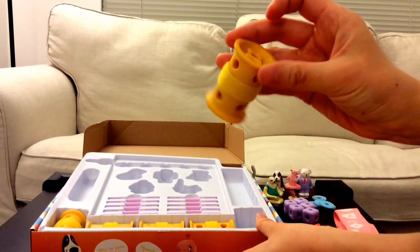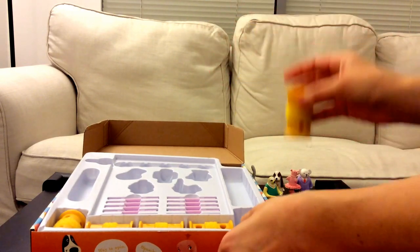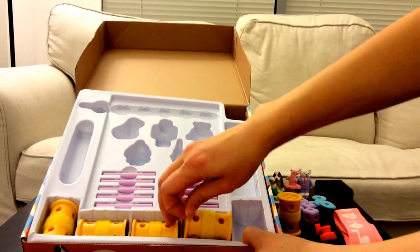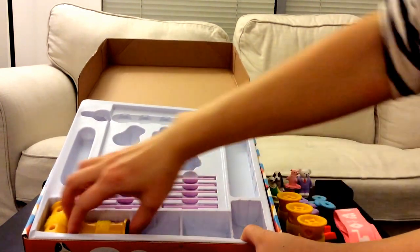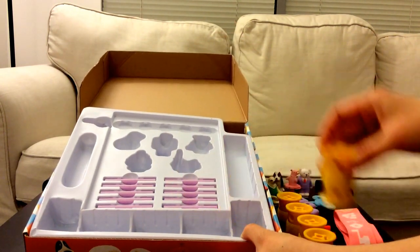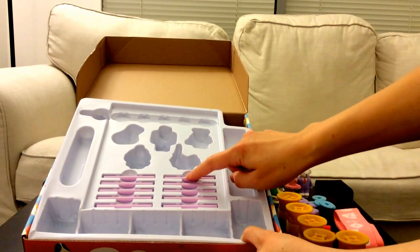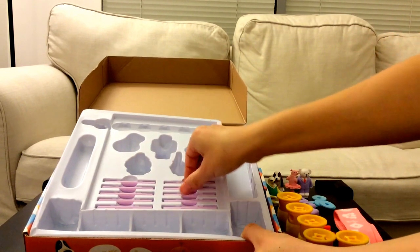And there are these yellow wheels. How many do you think there are? There are five — one, two, three, four, five wheels. And then we have more than five sticks. Let's see how many: one, two, three, four, five — one, two, three, four, five. So there are ten sticks.